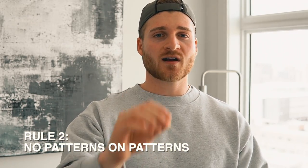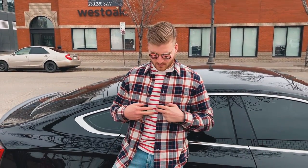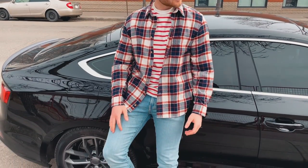Rule number two: do not wear patterns on top of patterns. If you're wearing a flannel, you need to have a basic tee underneath — something simple and clean — and then your flannel on top. You can't be wearing a striped shirt that's bright and then another plaid shirt on top. It does not look good, it does not work. Less is more here, do not get too crazy with this.